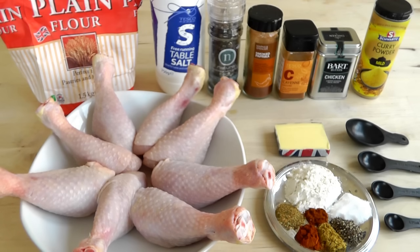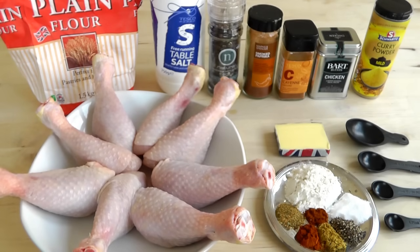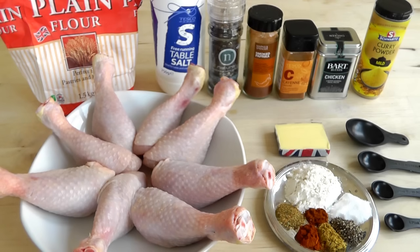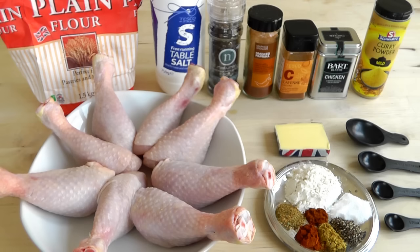What we're going to do is get yourself a bag, pour all this mixture of seasoning into the bag, give it a shake, and then put the chicken pieces in there and get it all nicely coated. Incidentally, I've left those spoons there because you can buy these — I got mine in a cracker — but they're really useful for measuring spices: tablespoon, teaspoon, half a teaspoon, and a quarter of a teaspoon. Worth getting hold of some of those.